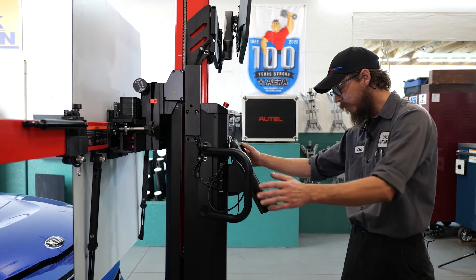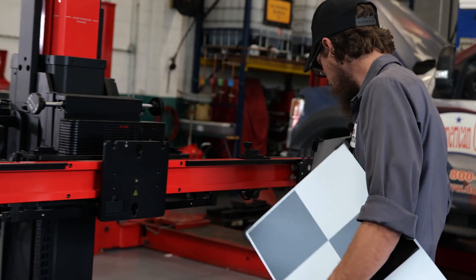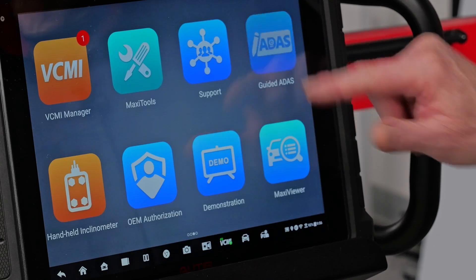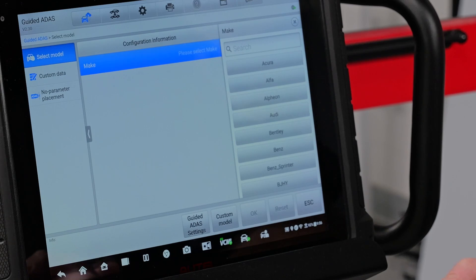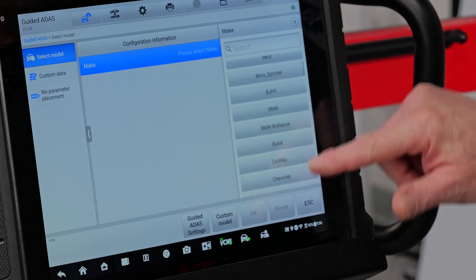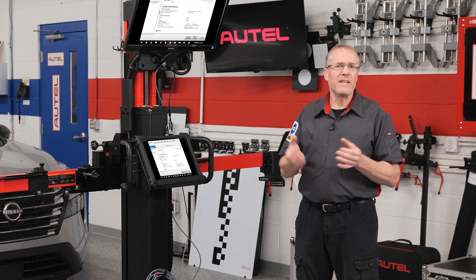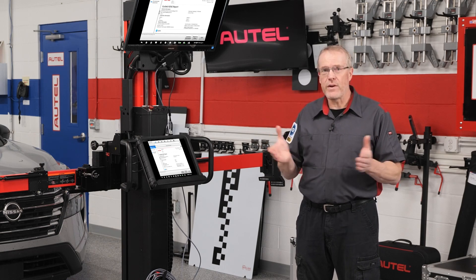With Autel's guided ADOS, shops that own an Autel calibration system can use their frame and targets with OE software accessed in-house or via the Autel remote expert platform to calibrate vehicles not yet covered by Autel tablet ADOS calibration software. Taking advantage of this comprehensive system provides an efficient solution for your technicians and for your customers. Thanks for watching.